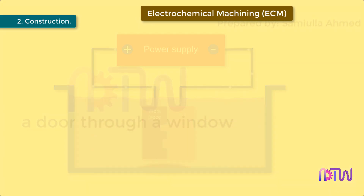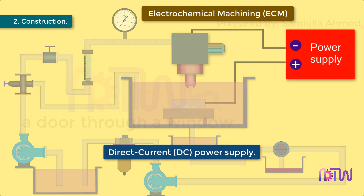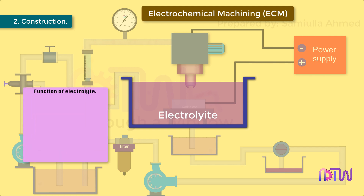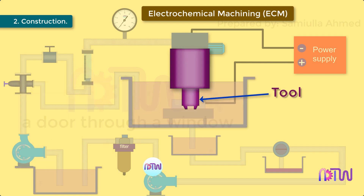Construction: the electrochemical machining setup consists of the following parts. Power supply: it requires a DC power supply for the machining purpose. Electrolyte: the electrolyte has three main roles in the ECM process — it carries the current between the tool and the workpiece, it removes the products of the reaction from the internal electrode gap, and it removes the heat produced from the passage of current. Tool: the tool is a replica of the shape required on the workpiece.